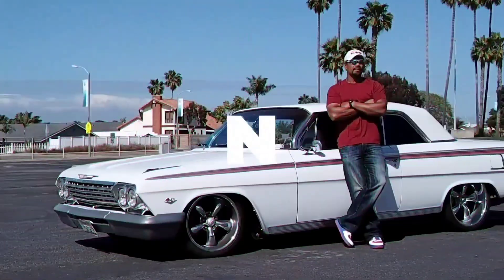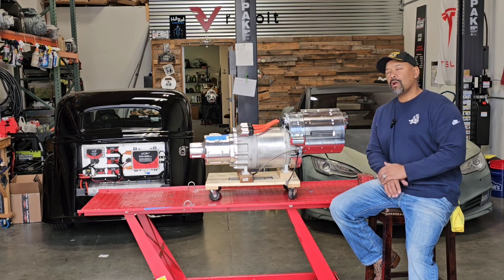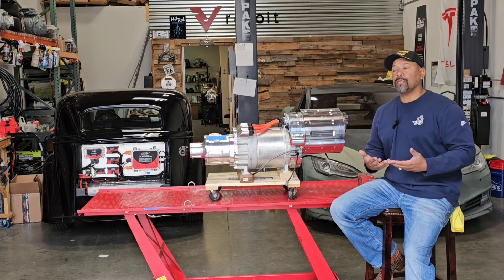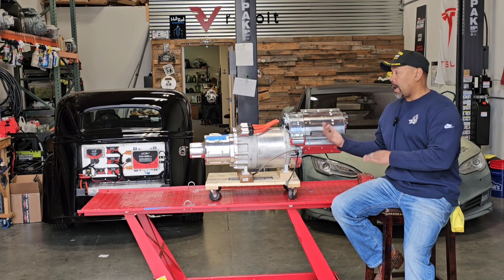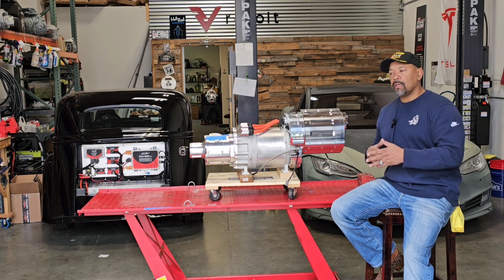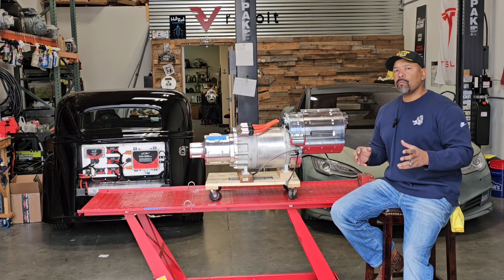Hi, I'm Snow, and this is Gas and Go. Welcome back to Gas and Go with Snow. Over the past few months, I've gotten a lot of questions about how our Revolt kit works. Today, I'm going to break that down and give you the short version of what we have going on here.